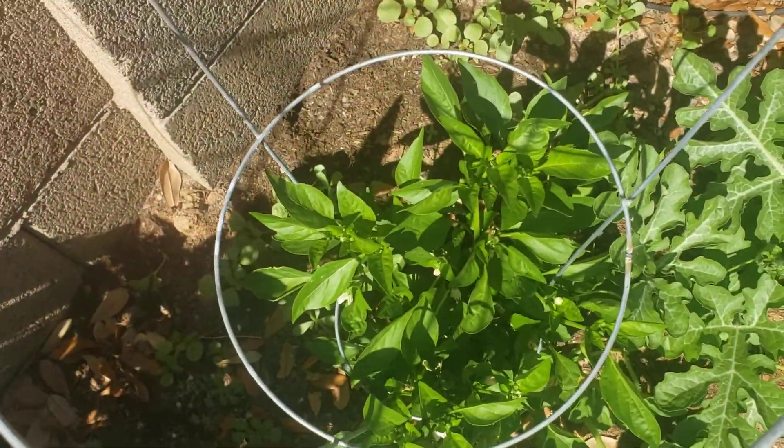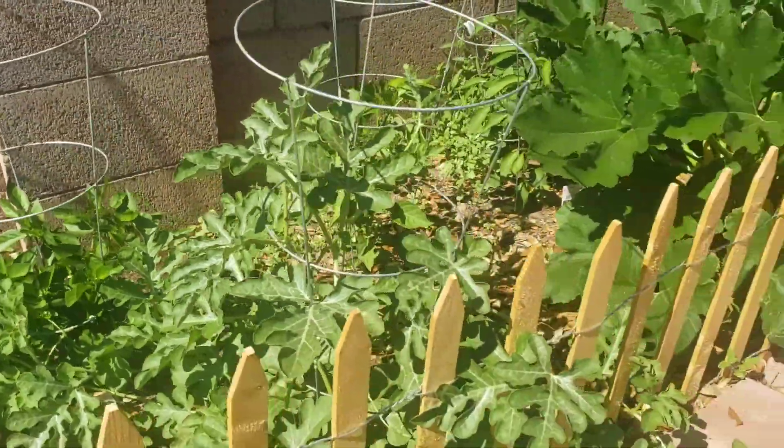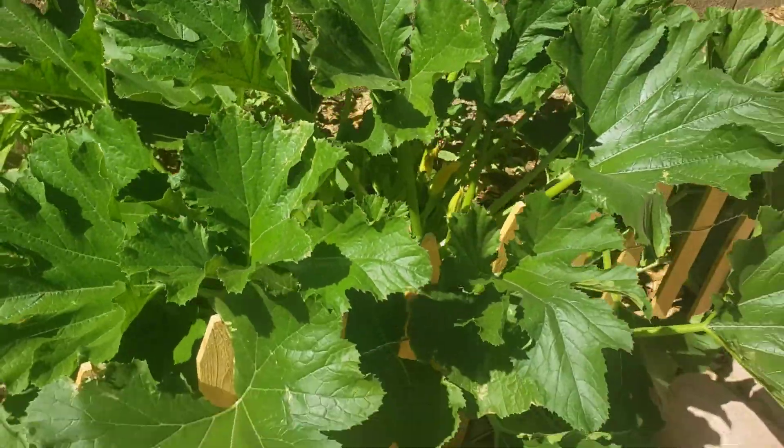I don't know if you can see those or not, got some peppers growing in there — several. This one, I don't know if these two are going to survive because this plant, look at this thing.